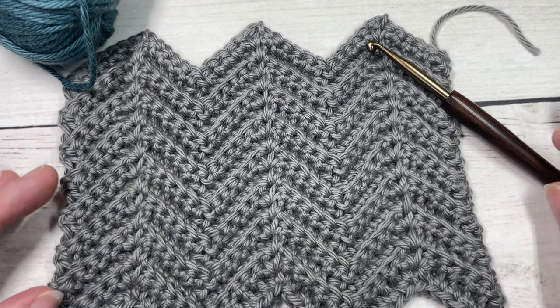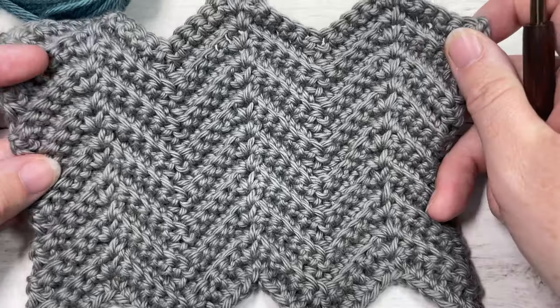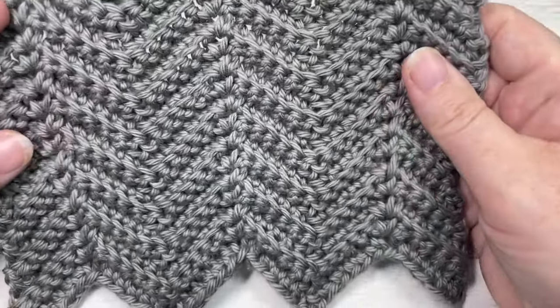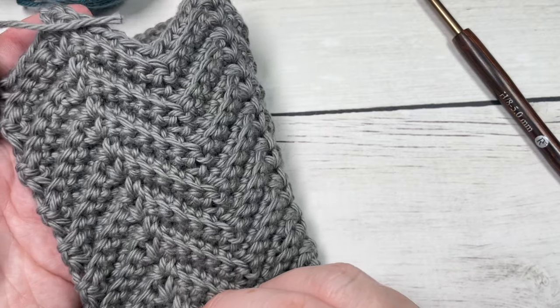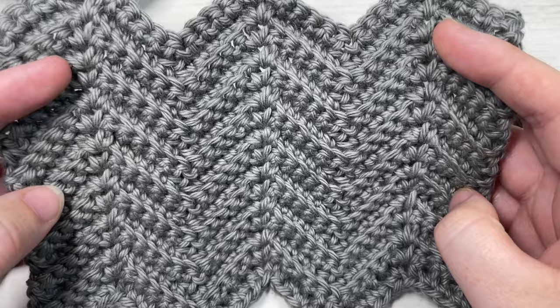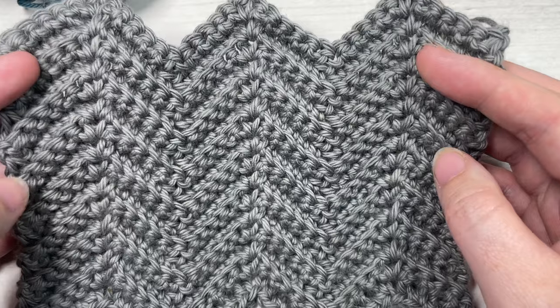Hello everyone, I'm Sarah of Rich Textures Crochet and welcome. Today we're going to learn how to crochet this textured chevron stitch which you can see here in front of you. This is a fairly easy stitch to work and the texture is there on both sides. You'll often see this stitch pattern used in blankets and occasionally garments as well.